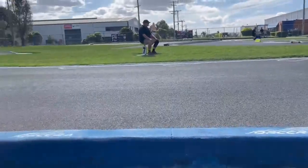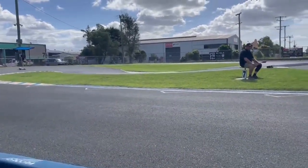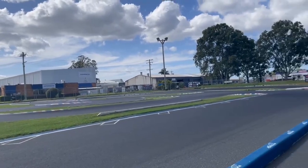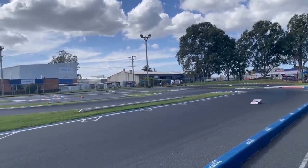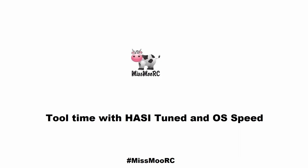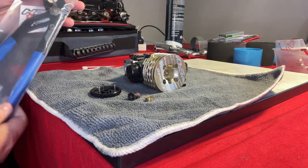G'day, Andrew from MISMO RC. It's tool time — we recently received some new products, including some essential tools for working on and maintaining your nitro engines. I wanted to do this video to go through them in a little bit more detail and show you the benefits of them all. Let's get into it.